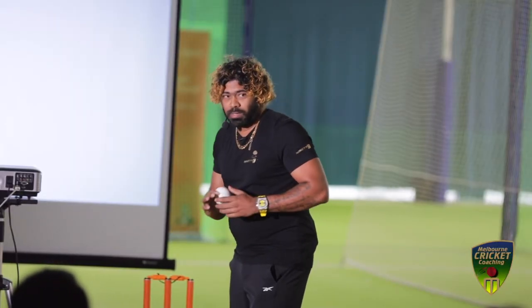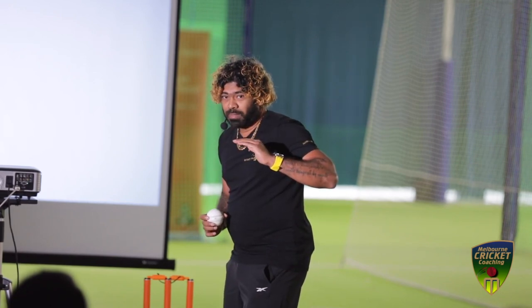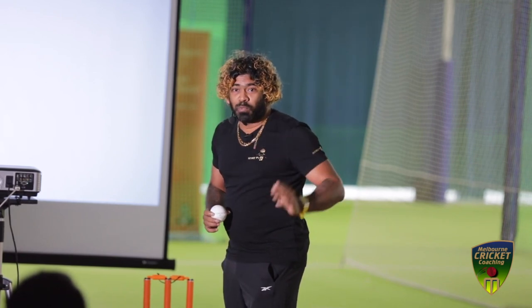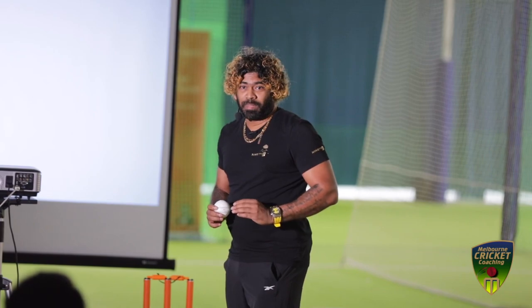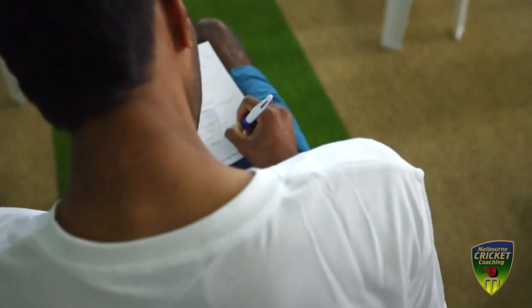If we can bowl above eye line, if things come in beam, there is not much time to survive. To bowl that shorter ball to the maximum — that's why I got success.